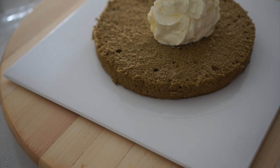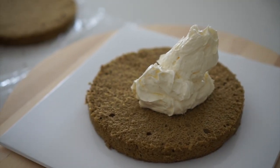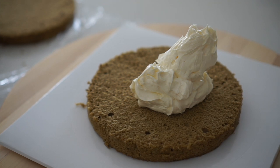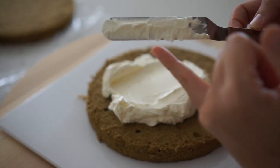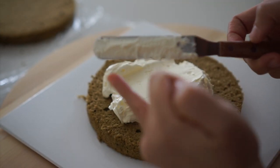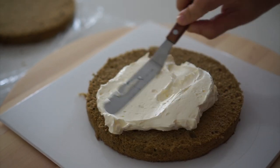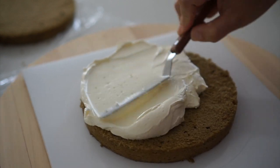To begin, prepare the cake base and apply a small amount of buttercream onto the cake board. Then place the cake in the center and gently press it down to hold it in place securely. Next, apply a generous amount of cream onto the cake base using a spatula. Make sure to spread the cream evenly by using both sides of the spatula while rotating the cake on the turntable.